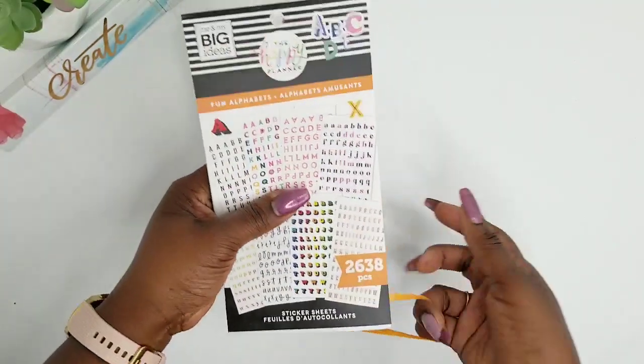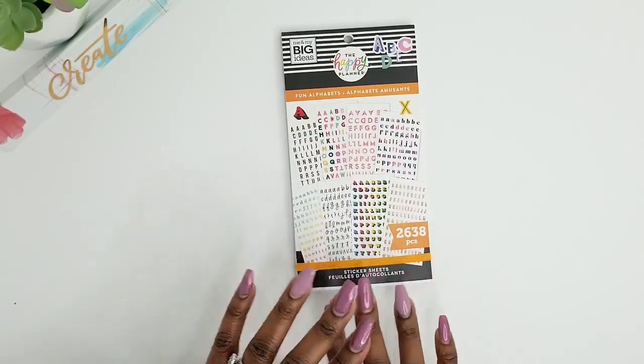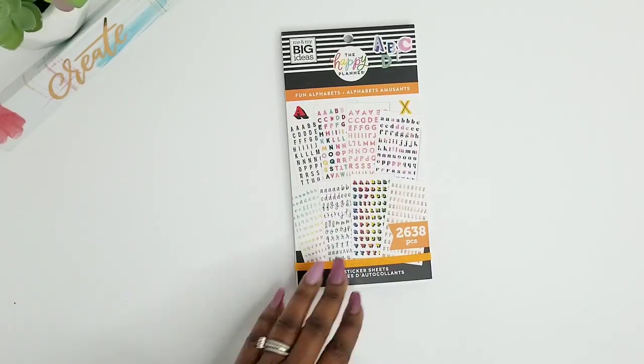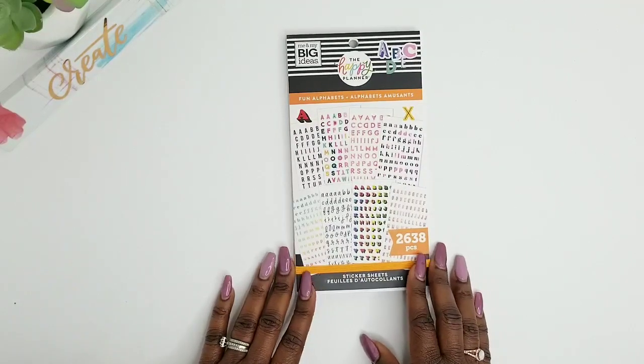And so that is it for this fun alphabet sticker book. I really enjoyed this sticker book. I do love alphabet sticker books because you can be so creative with them and I absolutely love this sticker book. I hope you enjoyed this fun flip through, and hopefully if this is on your sticker book wishlist, I hope that you will be able to create a happy life with your fun alphabet sticker book. If this is your very first time here, or maybe you have been watching for a while, I hope that you consider subscribing to my tea party so you can get notified when I upload new content. I will see you guys at my next tea party. Bye guys!